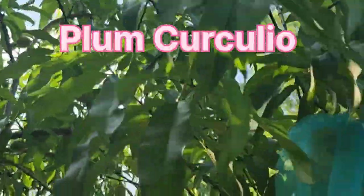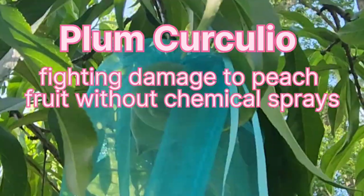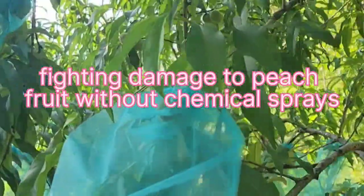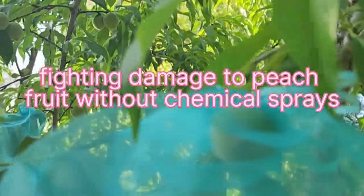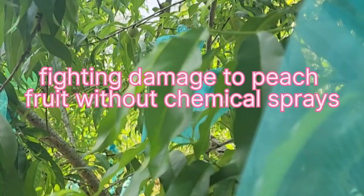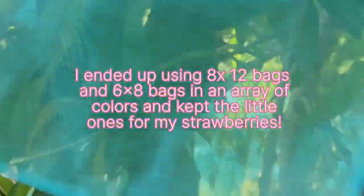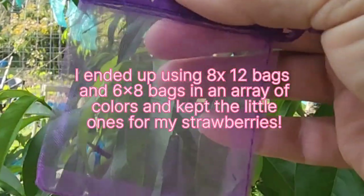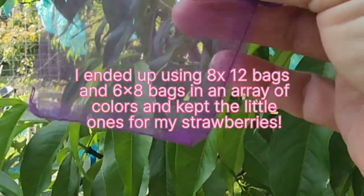I really should have done this earlier because some of these peaches are already too large. I ordered bags that were three by four and they were way too tiny, so I ordered some more. This is the ones I ordered to begin with and that will work for the peach for now.